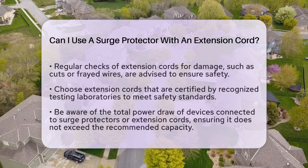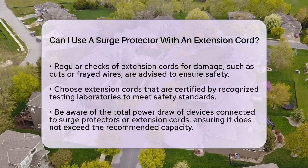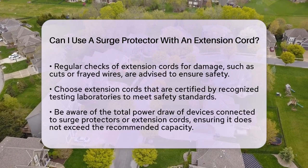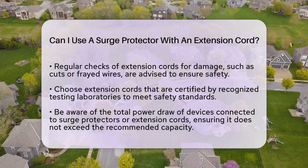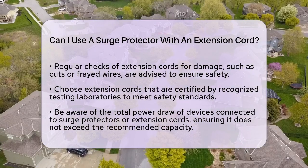When using extension cords, remember they are meant for temporary use. They should not be a permanent solution for powering devices. Always check that your extension cords are in good condition, without any cuts or frayed wires. Look for cords that are certified by a recognized testing laboratory to ensure they meet safety standards.